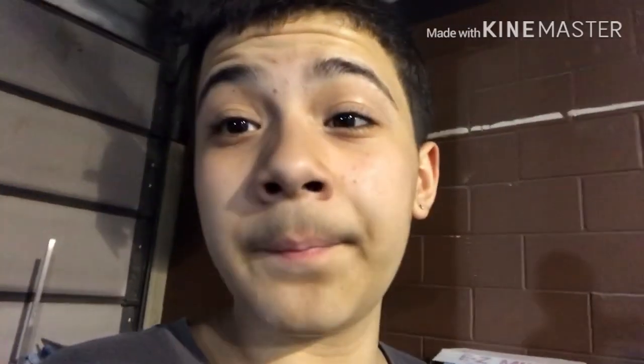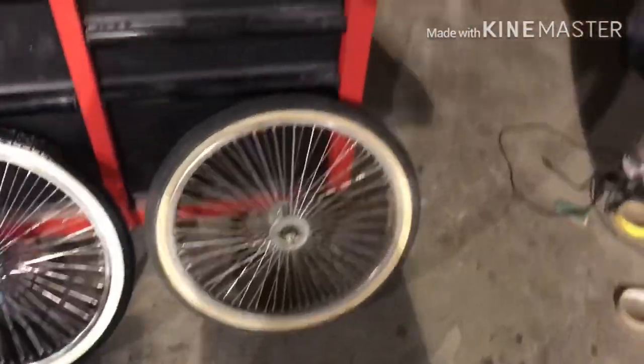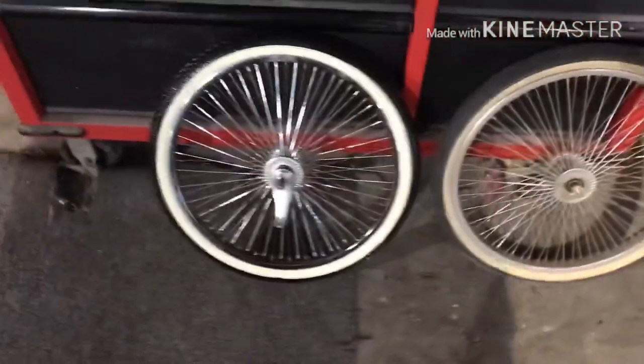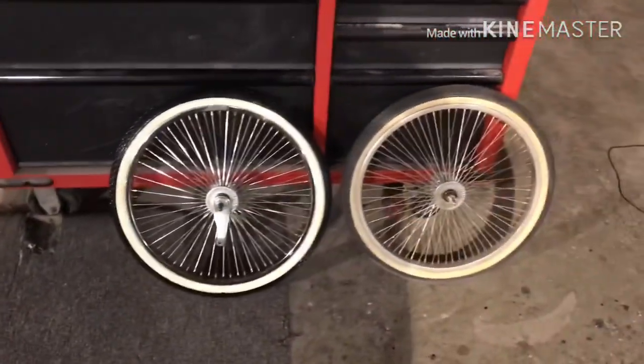Just finished cleaning the chrome. Should look nice when we're done. I just finished cleaning one wheel — look at the difference. Before, this tire was literally yellow. And now I cleaned it and it's white. Look at that difference — that's crazy.